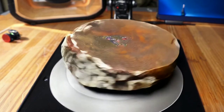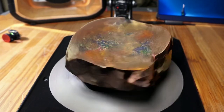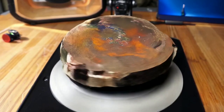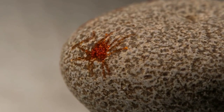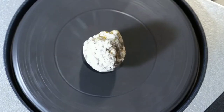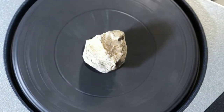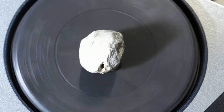The first and probably most common test is the magnet test. Most meteorites contain iron, which means they're magnetic. All you need is a strong magnet, like a neodymium magnet. Bring the magnet close to the rock. If it's attracted, it could be a meteorite. Keep in mind, not all meteorites are strongly magnetic, so even if your rock doesn't stick to the magnet, it doesn't rule out the possibility. But if it does show some attraction, that's a good sign.